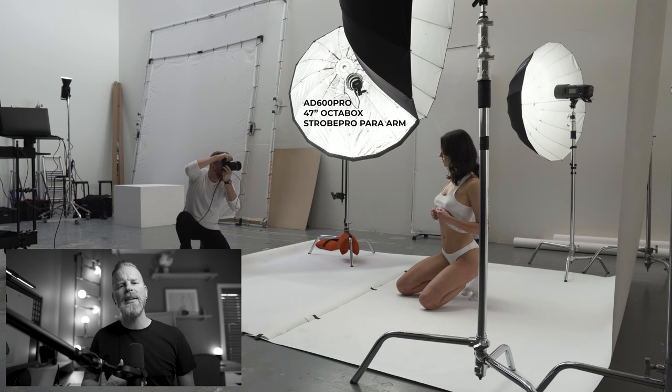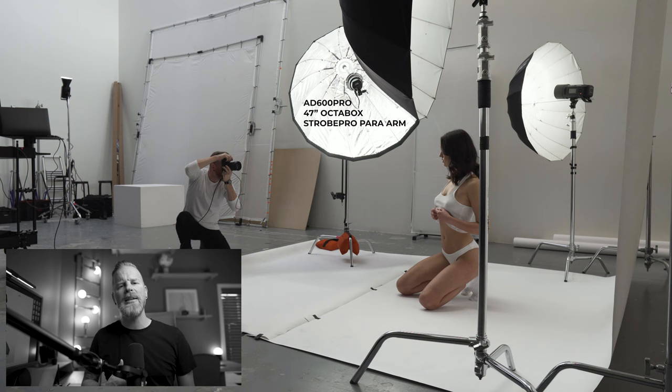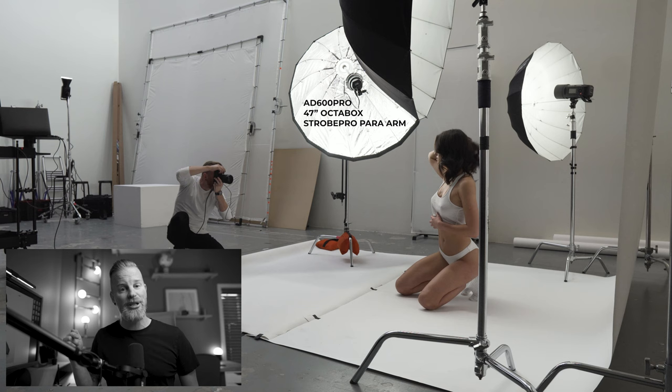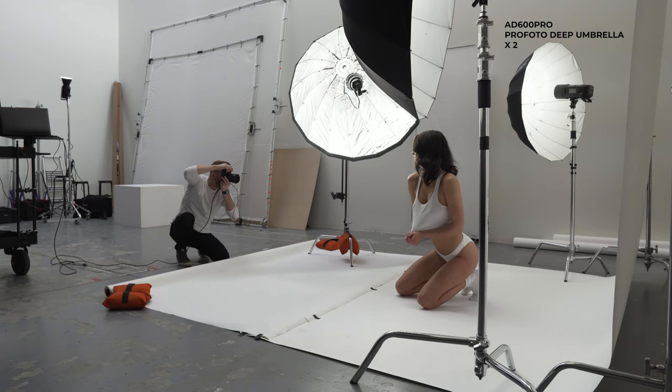Now for those of you who are unfamiliar with this modifier, I made an entire video a while back just talking about why I love this modifier and the quality of light that it creates. I will link that at the end of this video for those interested. My background lights are also both AD600 Pros and they have medium pro photo deep umbrellas attached.